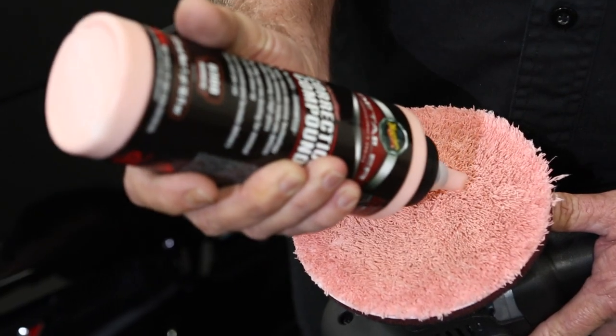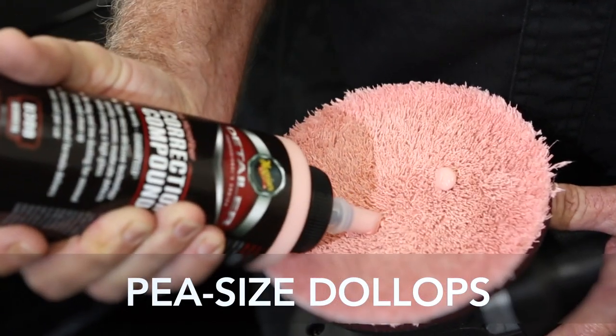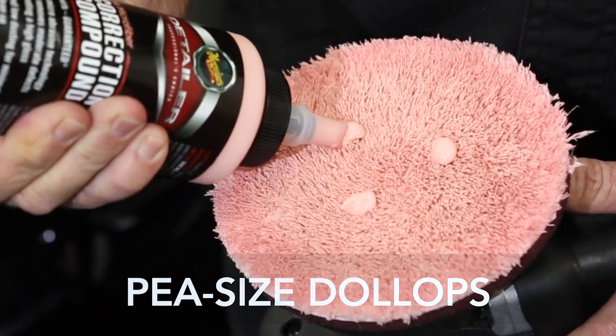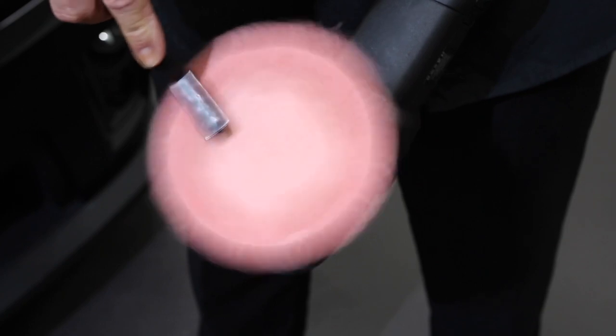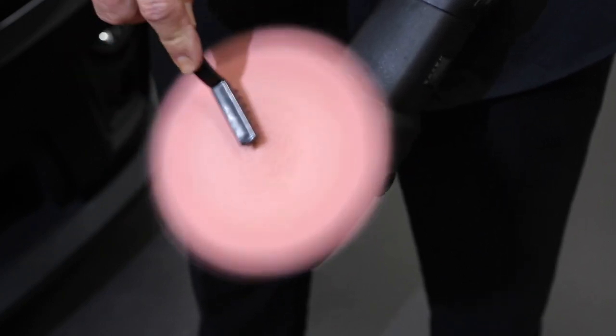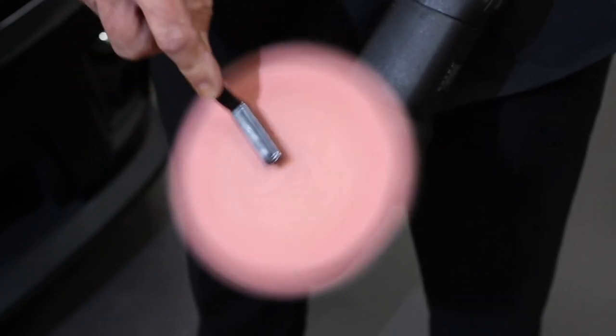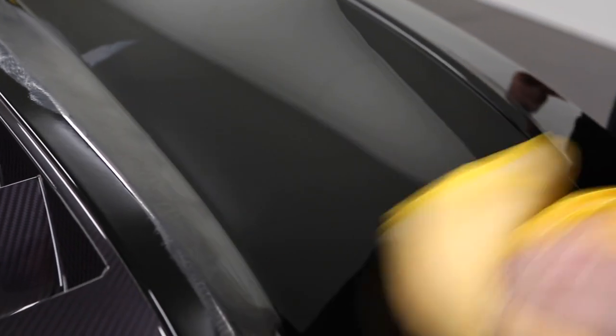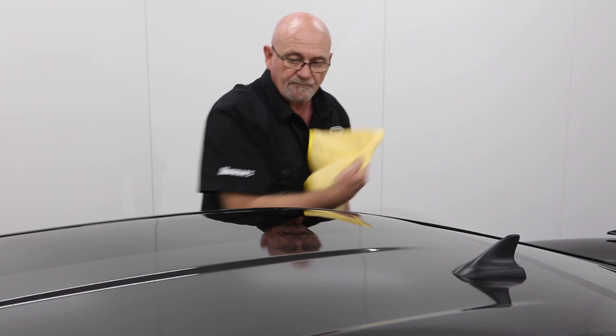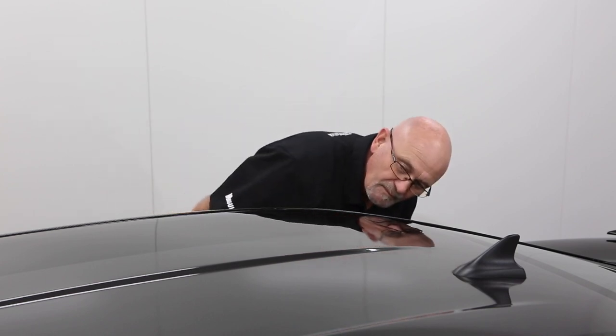After each set of passes, or when moving on to a new section, top up the pad with three dollops of product. To maintain the microfibre pad's effectiveness, it's imperative to regularly clean and fluff the fibres with a stiff bristle brush. Using a Meguiar's Supreme Shine microfibre towel, remove any residue and inspect each section as you go.